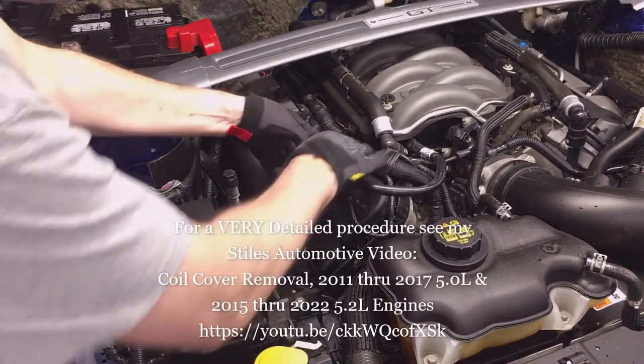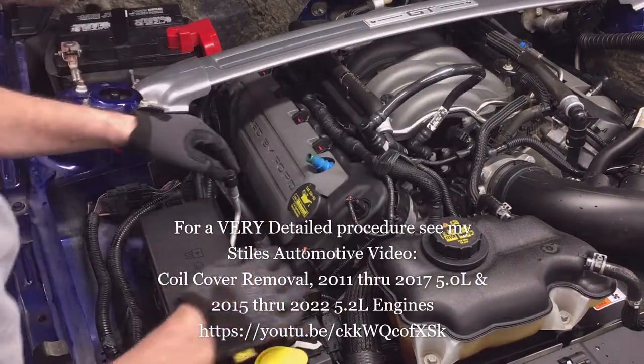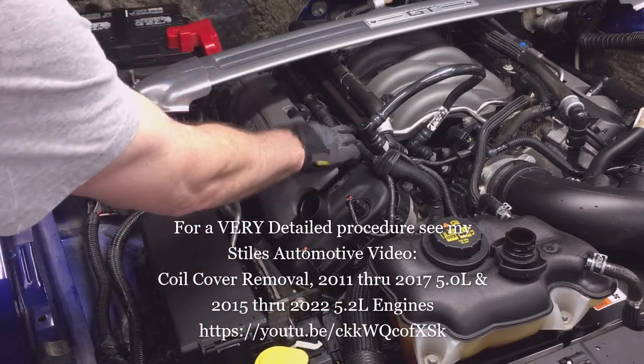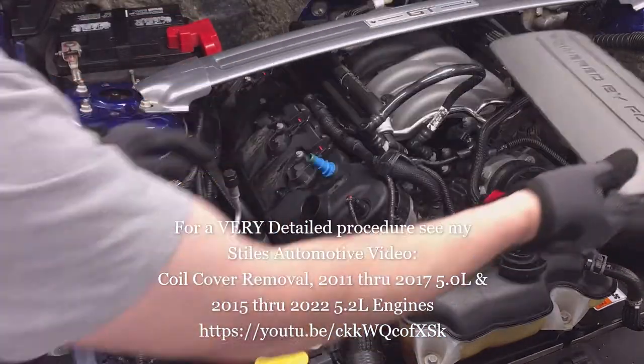For a detailed procedure on how to remove these coil covers, see the Styles Automotive Coil Cover Removal video. The information is on the screen and I'll also put a link in this video's description.